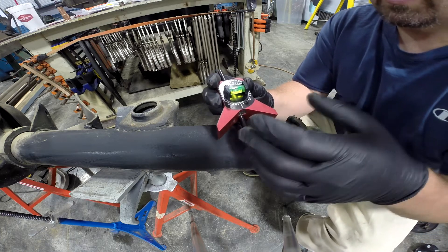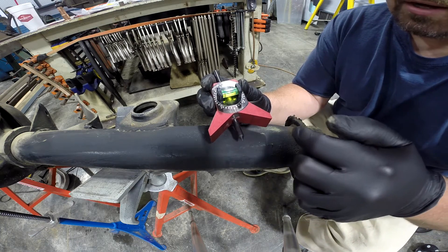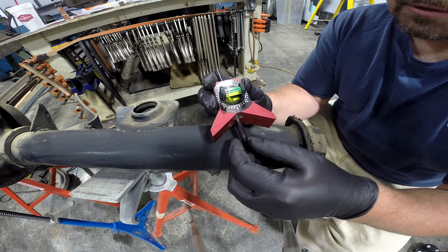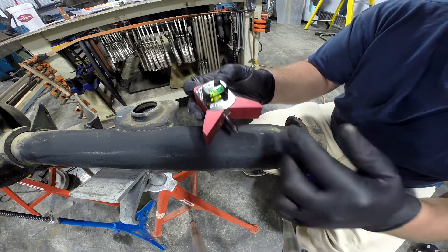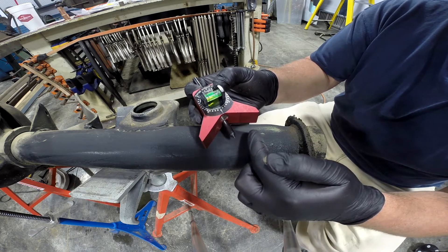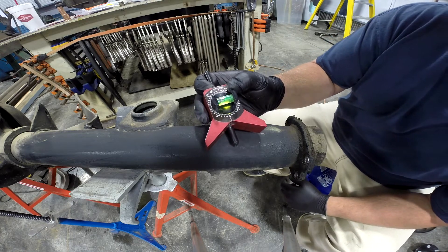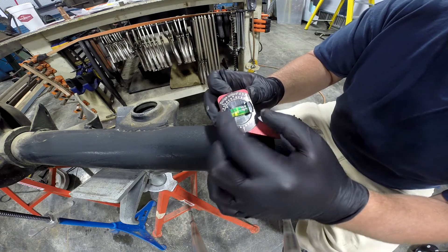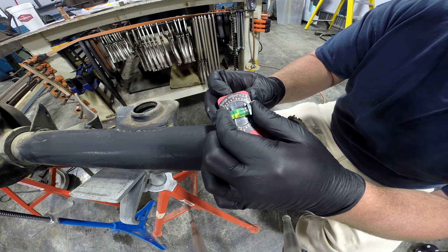What this tool does is it's a V-block with a center punch. What it allows you to do is put a center punch directly at a specific angle on a tube, or a pipe, or something of that nature. It's got a level on it and you can adjust that level to whatever angle you want.